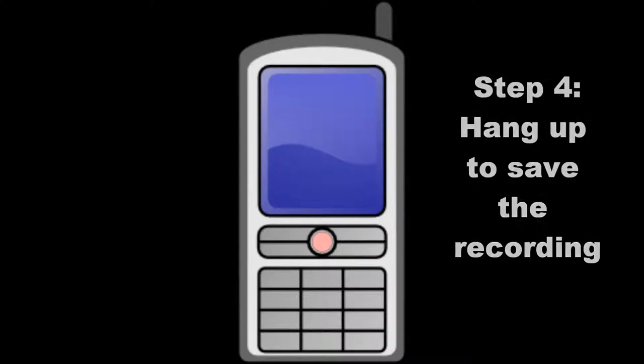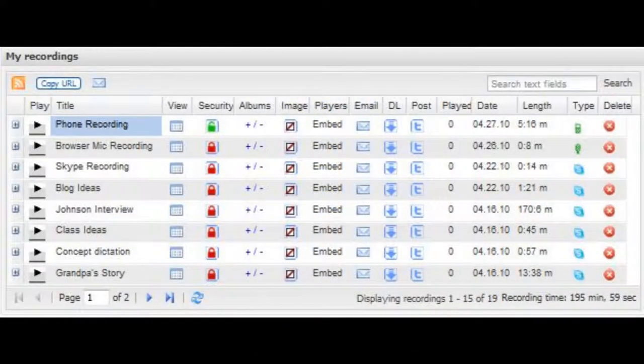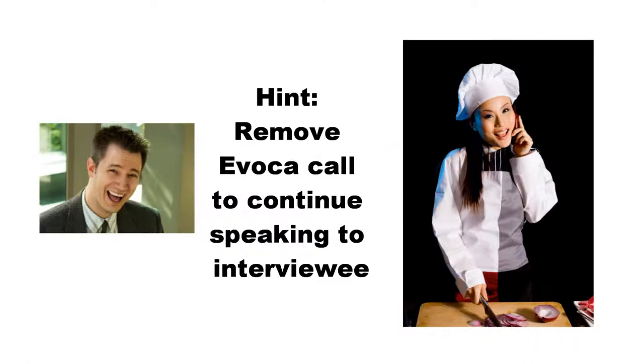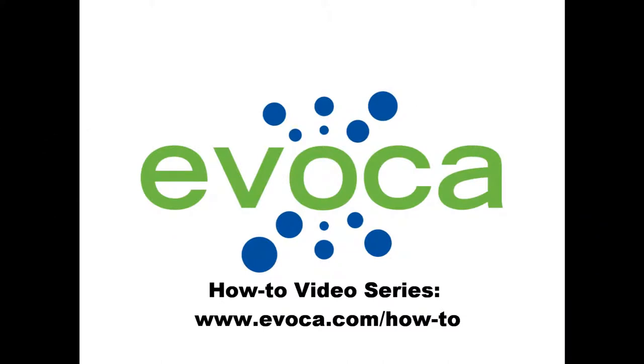Once you have completed the interview, hang up the call and your recording will be saved in the My Recordings dashboard on the homepage of your Avoca Express account. Another hint: if your phone allows you to remove one call from a three-way call, you can also just remove the Avoca number to end the recording. This allows you to continue speaking with the interviewee.